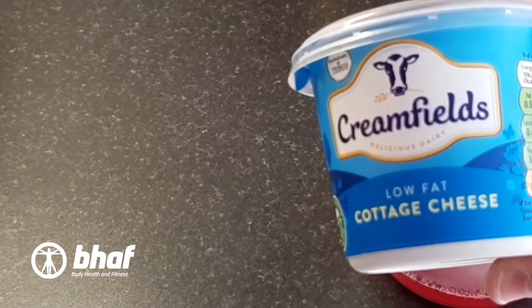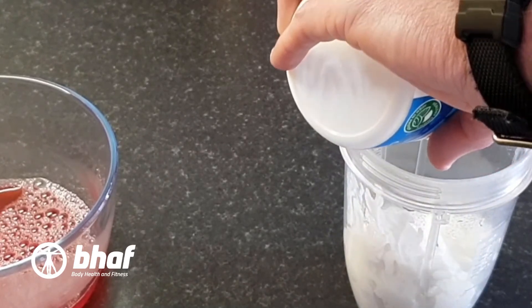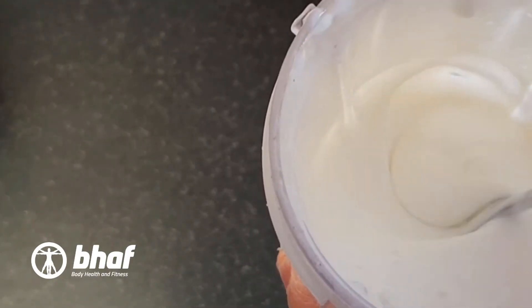1 tub of cottage cheese — add it to the blender. I usually add a drop of water with this just to loosen it out a little bit. Blend until it's nice and smooth. I don't want any lumps from the cottage cheese in it at all.